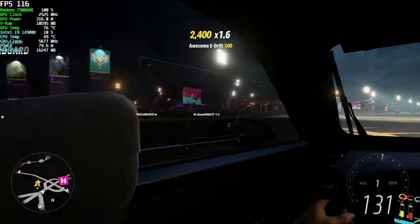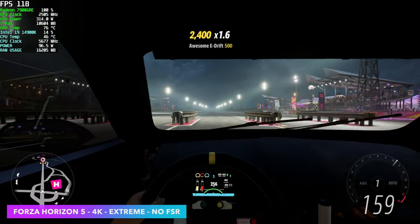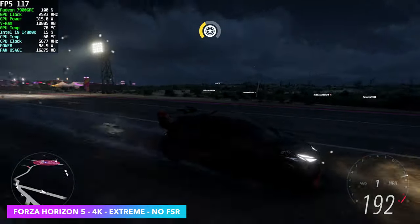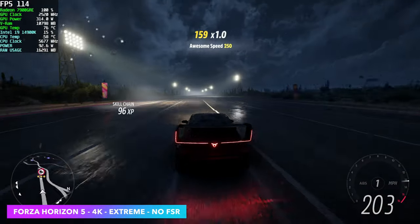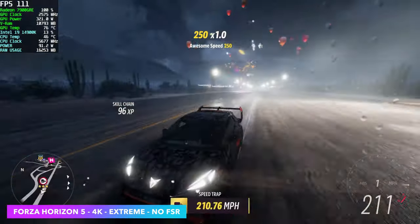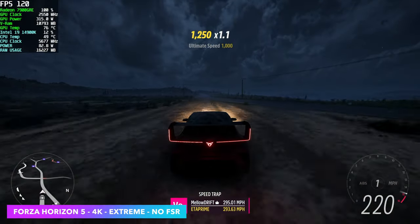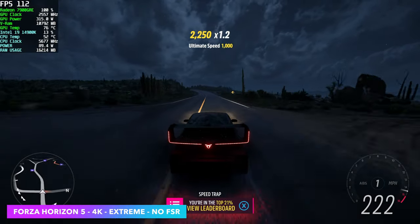Moving over to my favorite racing game, Forza Horizon 5 at 4K Extreme, no FSR. When I say extreme settings, there is a preset for extreme but once you go into the settings you'll see that some of those aren't maxed out. So I went through, turned everything up to extreme, and we had an average of 114 FPS.